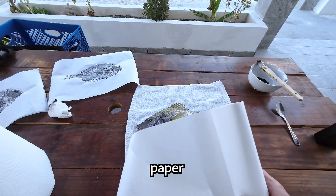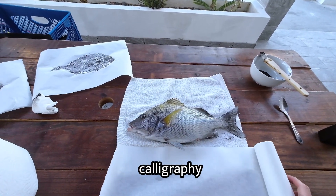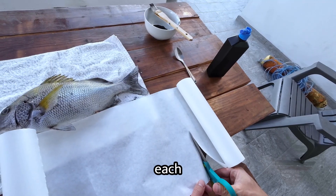Next you'll want to grab your roll of rice paper — it's typically used for calligraphy — and cut it to size. Give yourself two to three inches on each side of the fish.